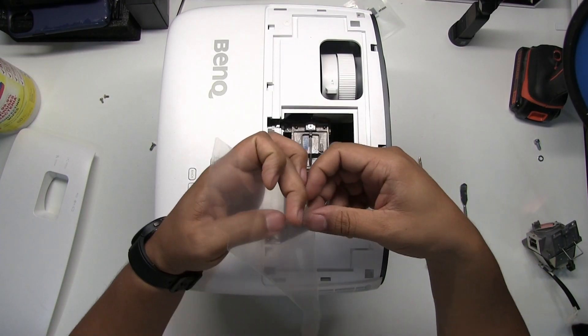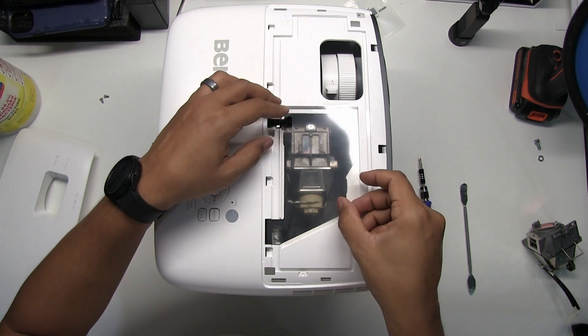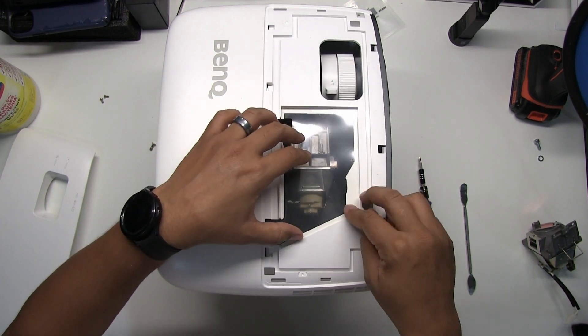Wash the plastic film under warm water to remove any dust. Thoroughly dry before reinstalling.